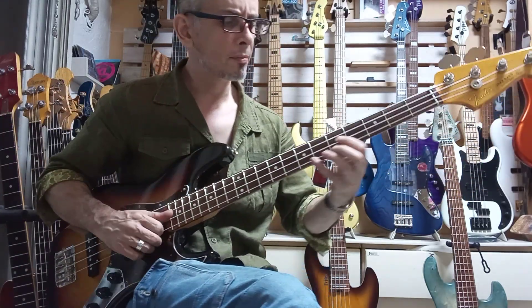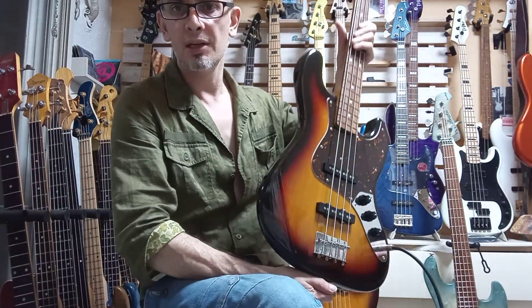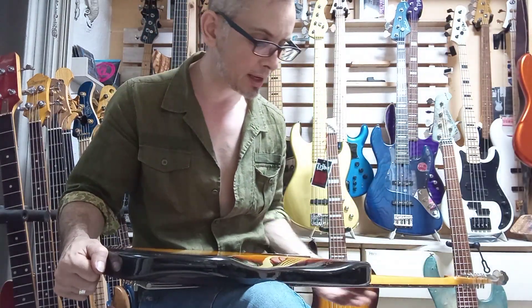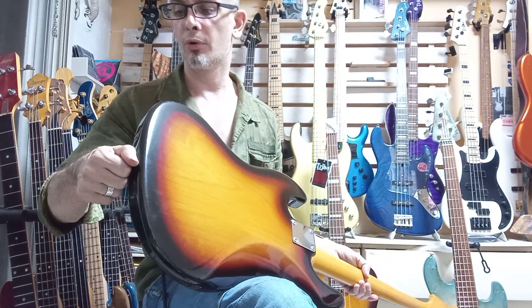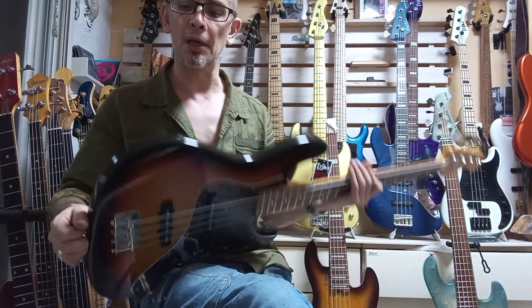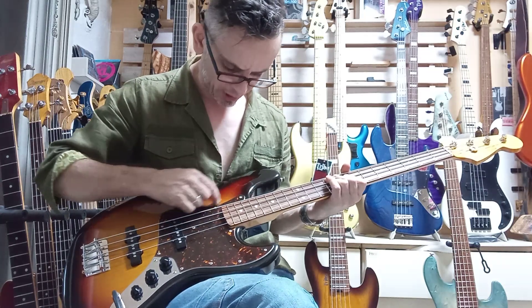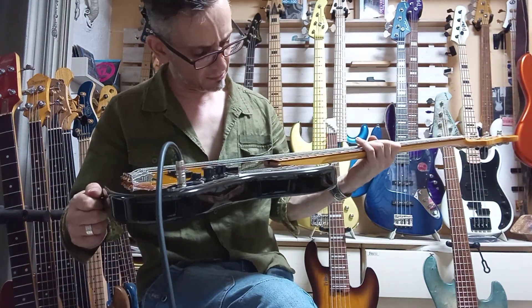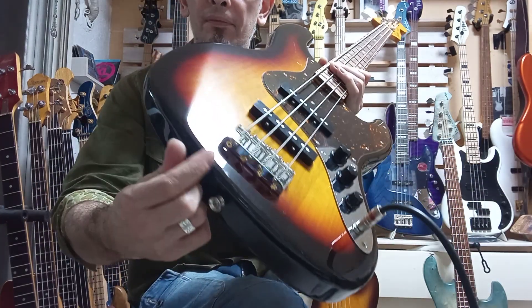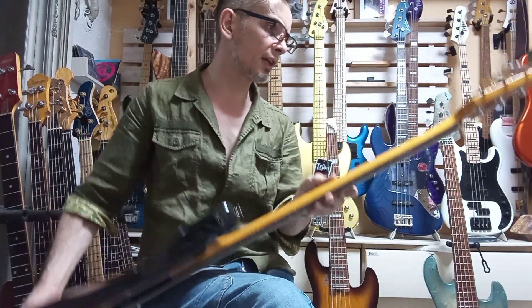Hey, thanks for your purchase through my bass hunter service. This is the Fender JB62 medium scale, in B-plus rank condition as stated. It has a couple of small inconspicuous dings on the side of the body, and there is a scratch here which is very superficial, along with a couple of tiny little ones here — all very superficial stuff.